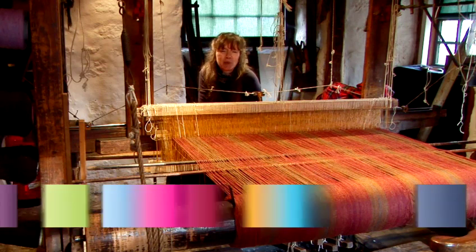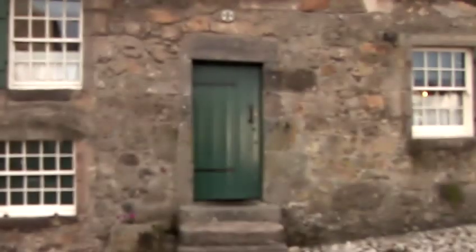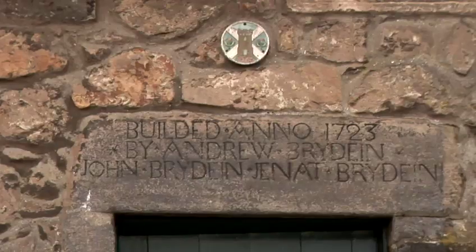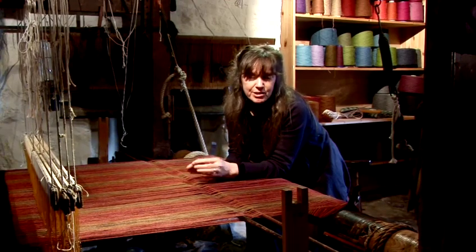Hello, I'm Christine McLeod. I'm a weaver at Weavers Cottage in Colbarkin, a National Trust for Scotland property. In this film I'd like to tell you how to set up this traditional loom. This loom is over 200 years old and every aspect of the set up of this loom is the way that the weavers would have worked in the past.